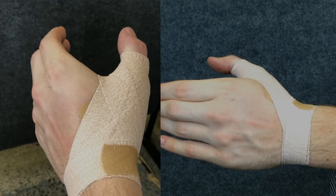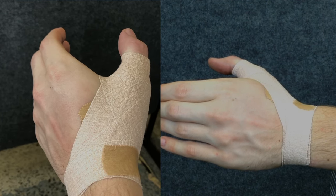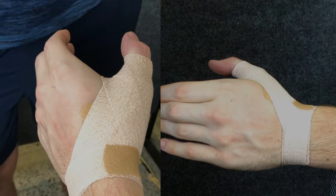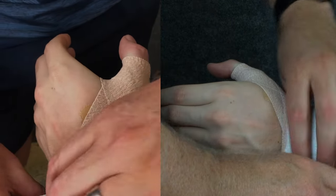We're now going to look at the technique for taping the wrist — you don't need to do the thumb taping underneath this. However, you will be surprised at how well you can lock up the wrist if you incorporate the thumb taping into the wrist taping. Again, using the ulnar styloid as our stable base, we're going to do a series of wraps around the wrist.